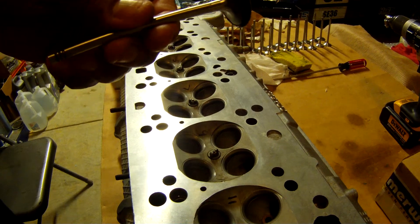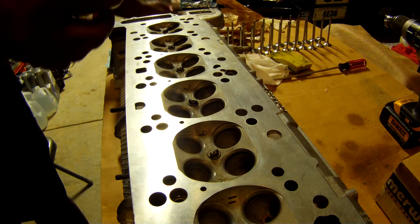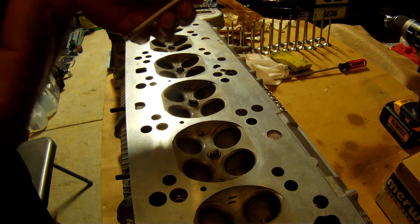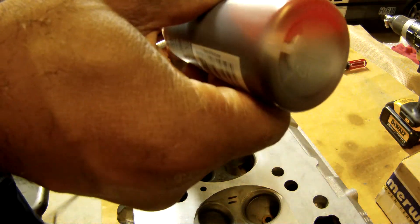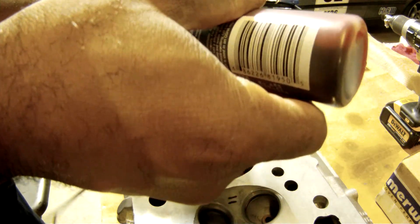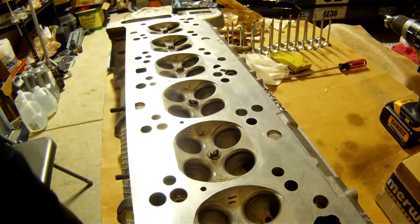Don't forget to put some lubrication on the valve stem, because we don't want to burn up the valve seals. Just going to put a tiny bit of lube on the stem.